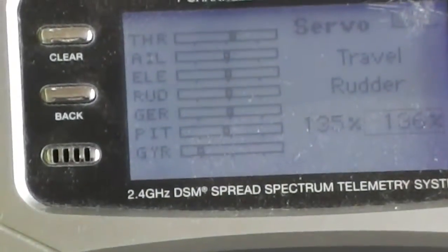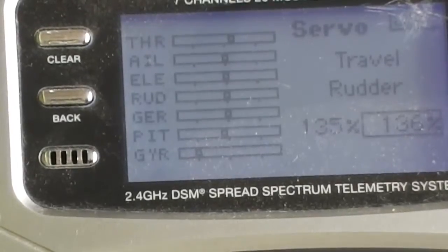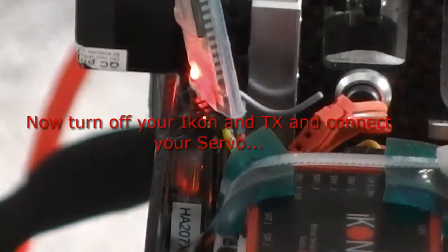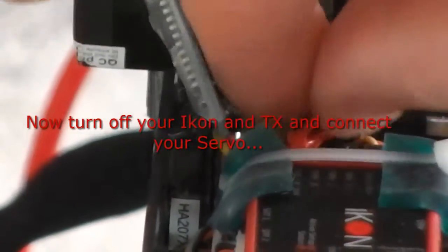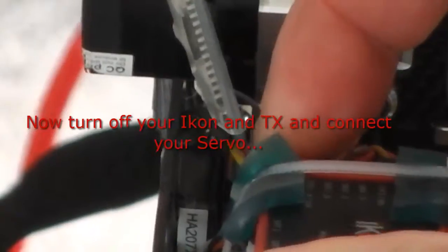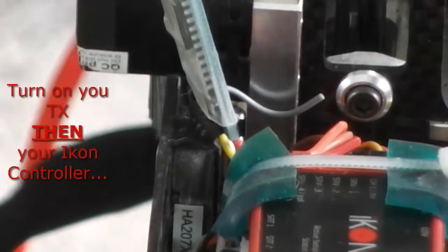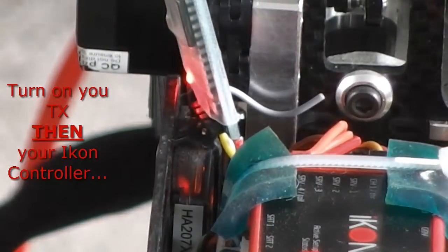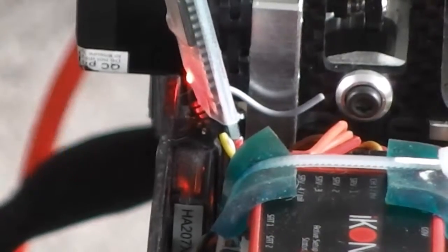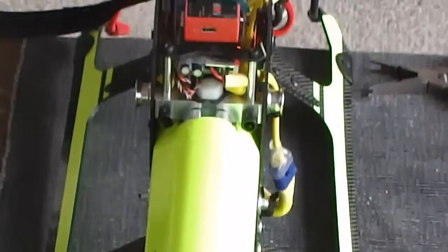On the transmitter you can see it's gone all the way up to 135% on one side and 136% on the other. That part is done — that's the first stage. Now you've got to turn everything off again to hook your servo up, in case you short it out. Make sure it's connected properly, then turn your transmitter back on, turn your setup back on, and we're back in.